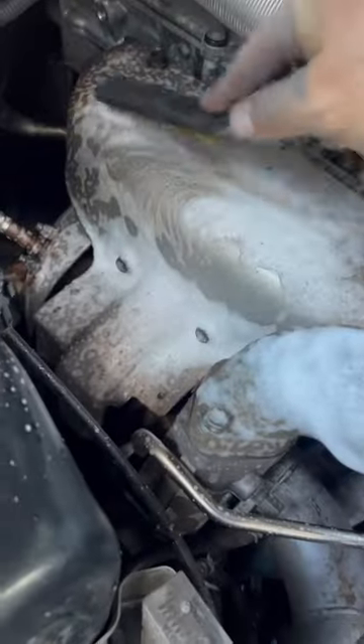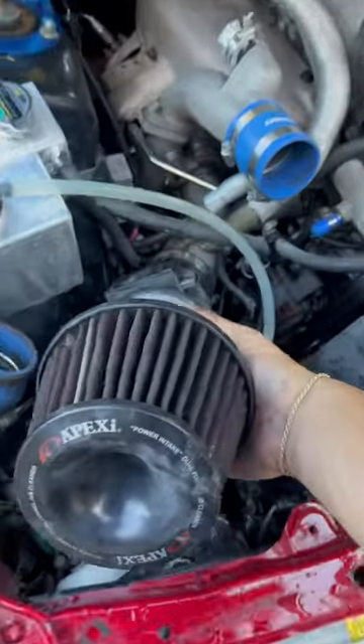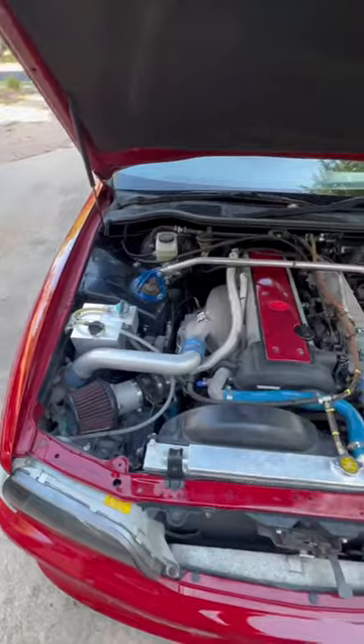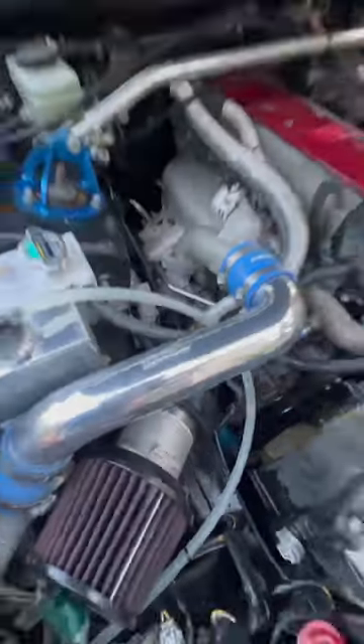Next, we're going to clean all the rest of the intake manifold and exhaust manifold parts. Going to put it all back together, put these pipes on — and this is the before. Look how ugly. Now bam, look how beautiful.